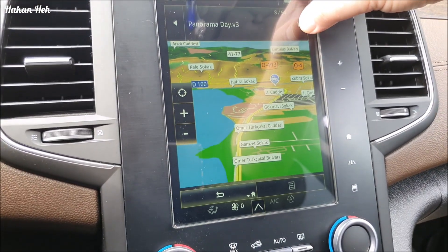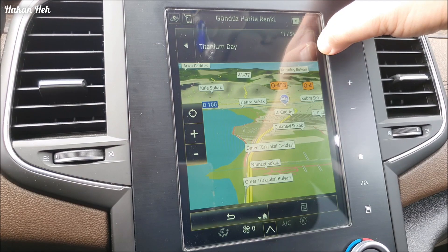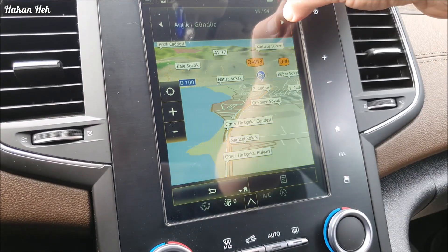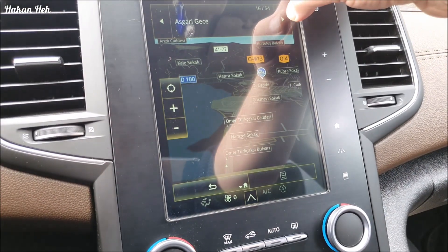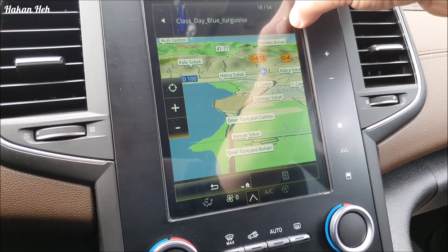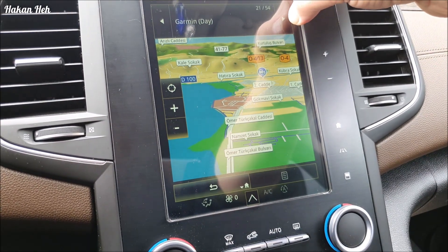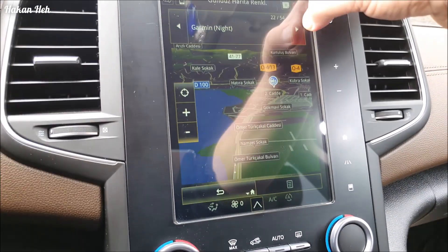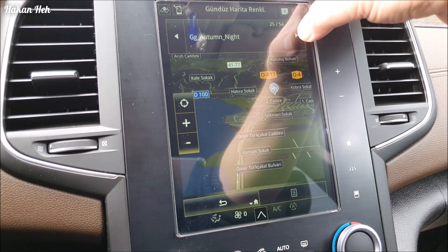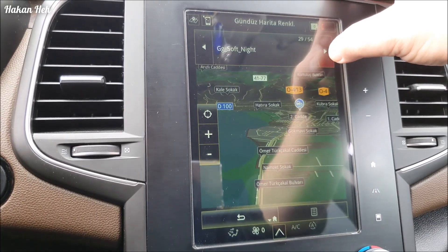Bu güzel, Titanium diye beğendim - 11. Gece, gündüz gösterelim. Gümüş gece renkleri, gümüş gündüz renkleri. Finlandiya gecesi. Garmin - GPS'in gece ve gündüzü anladığım kadarıyla. Yani bunu beğenmezseniz eski şeye de dönebiliyorsunuz - Stock seçtiğinizde eski renklere dönüyorsunuz. Ben 11'i beğendim.